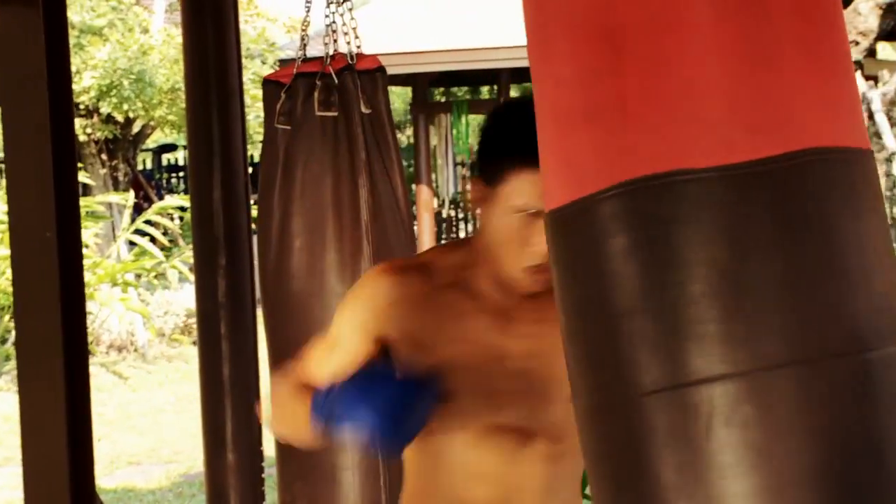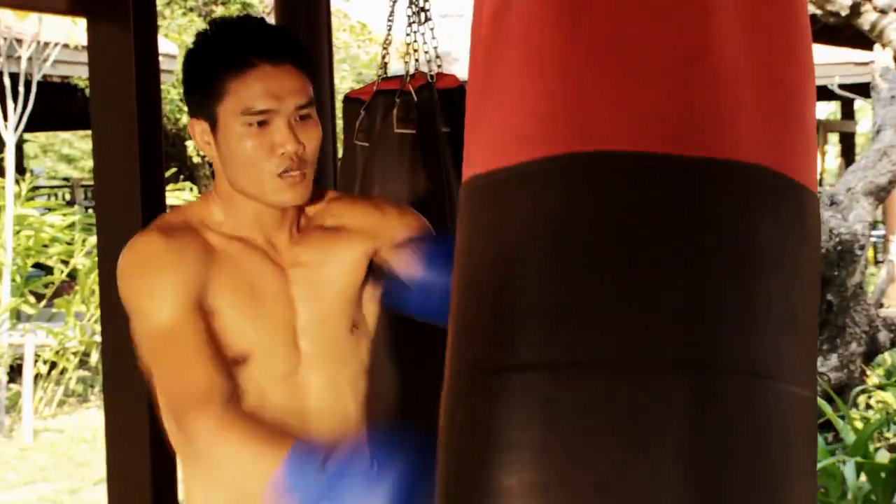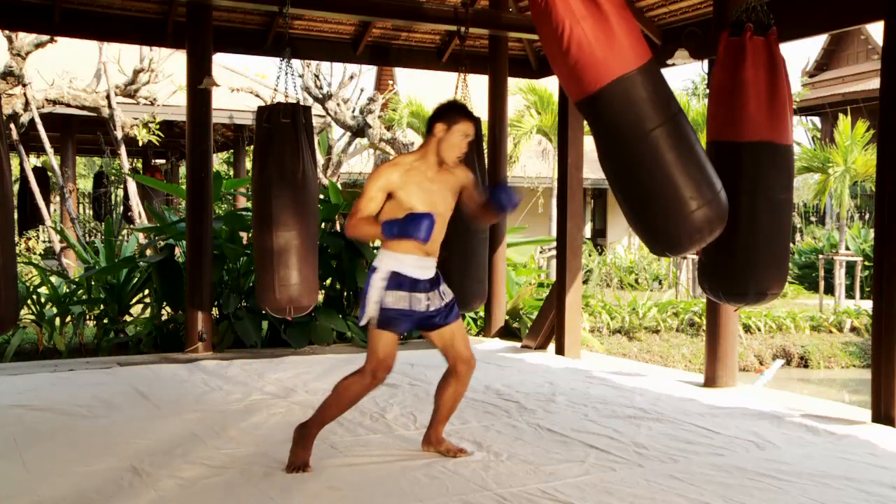Sayok and Kem train on sandbags with similar intensity. They have a four to five round workout of four minutes each.